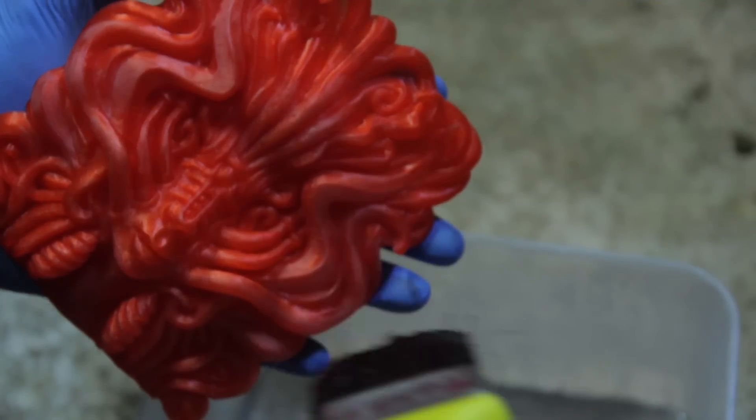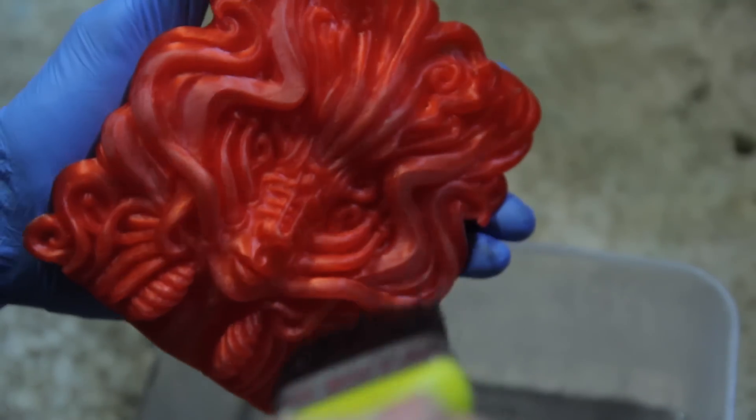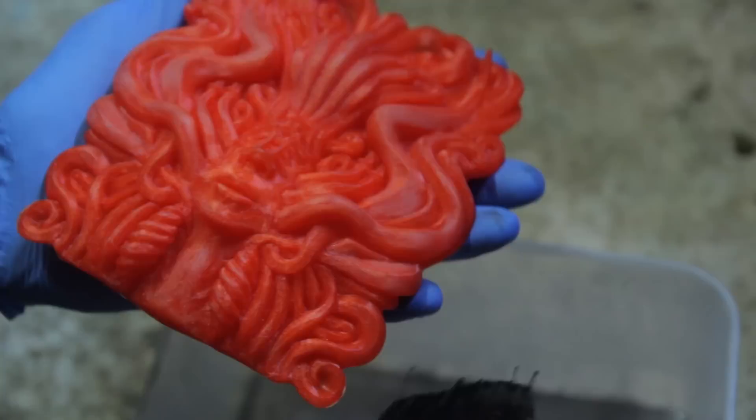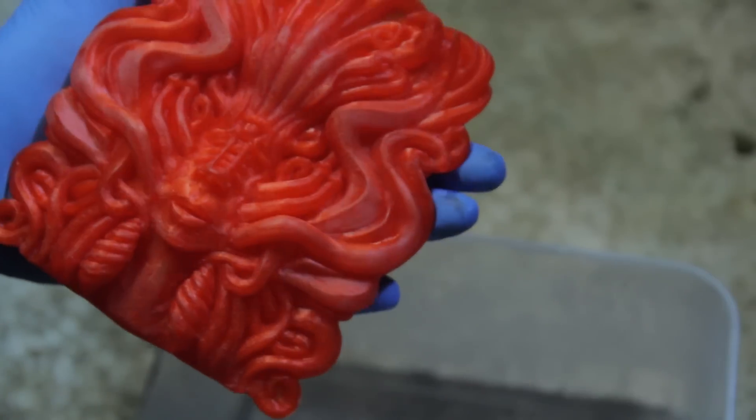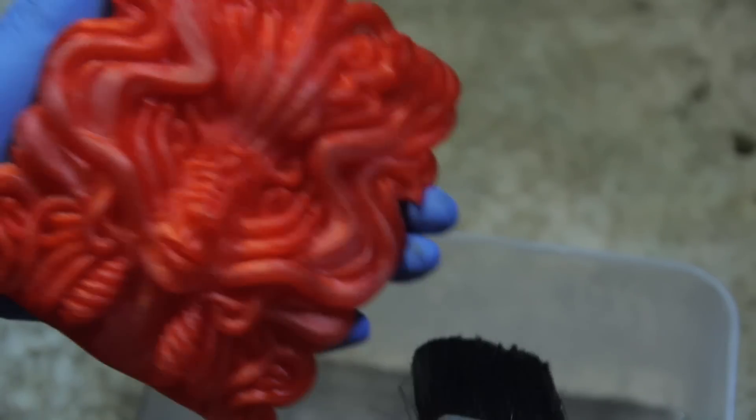What you want to do basically is coat the object in a way where you don't leave any patches, because if you get patches then you'll be able to see them really annoyingly and it might not get done the second time around. So best to get everything done first time.